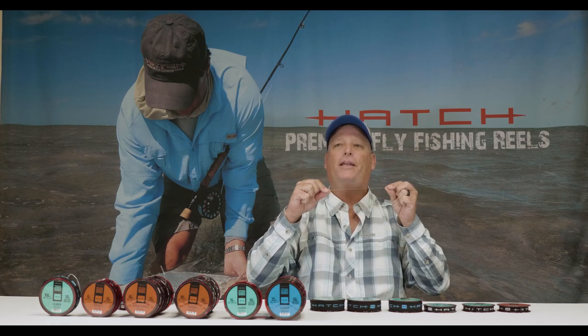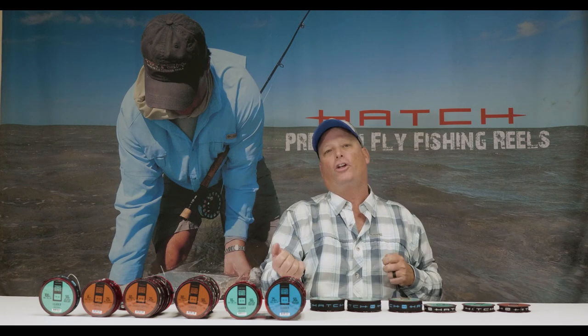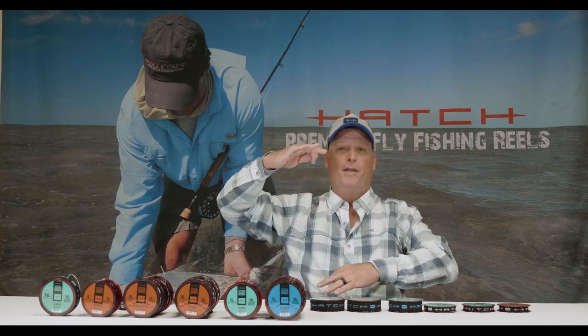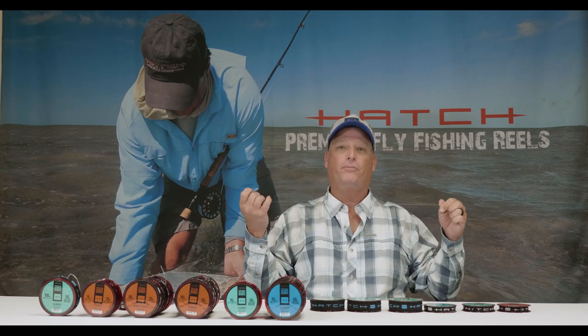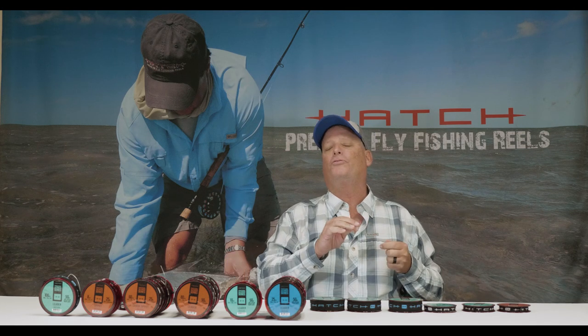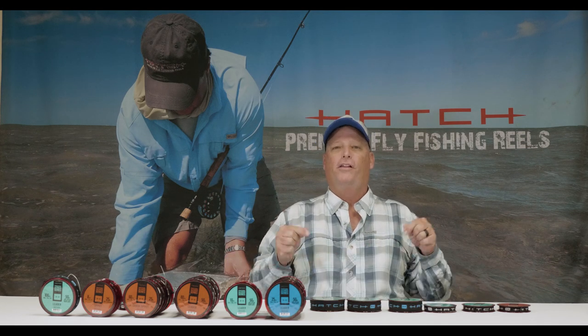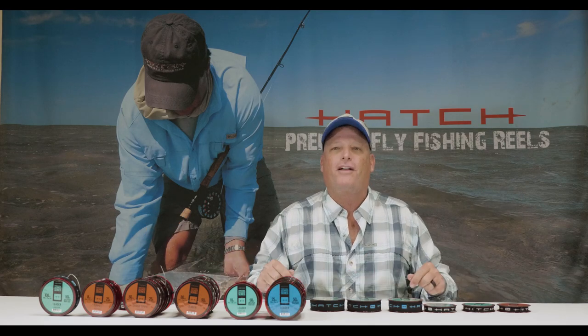That's great when you hook that big permit — you want to stay connected and be able to put pressure on him when he goes down deep in the current, turning with that big broad body, which really makes it hard to apply pressure. With this leader system you can have tons of strength and get that line, leader, and fly to lay out straight. For a more detailed breakdown on this permit leader, check out hatchoutdoors.com.